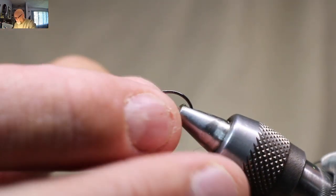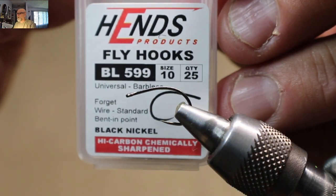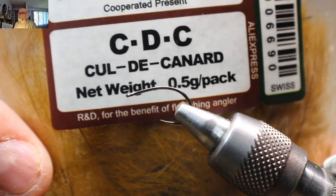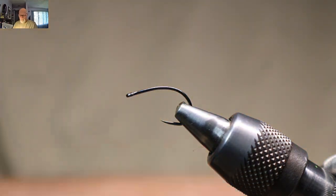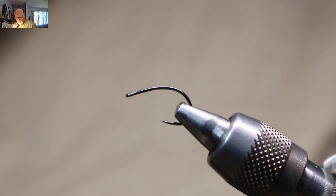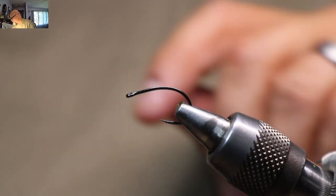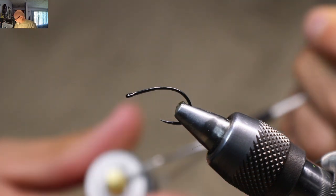Today I will be using a Hens BL 599 in a size 10. I will be using some CDC — this is like an olive green. I tie them with olive green and a little bit of white, I tie them in yellow, I tie them in a bunch of different colours, and in black, but black and green seem to be the absolute key ones. So we'll go with the green.